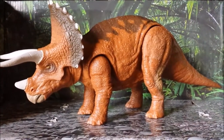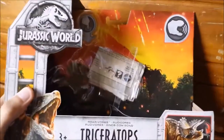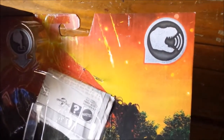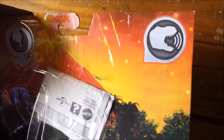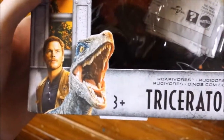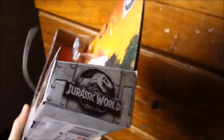As usual you've got the traditional Jurassic World cracked-up logo with the gate-like structure, the volcanic eruption backdrop, the silhouette of the T-rex's head with the sound bite indicating that this is a Roarivore, and a sticker on the side with the action feature. On the side it says Triceratops all in blue, and you get the Jurassic World logo on each side.